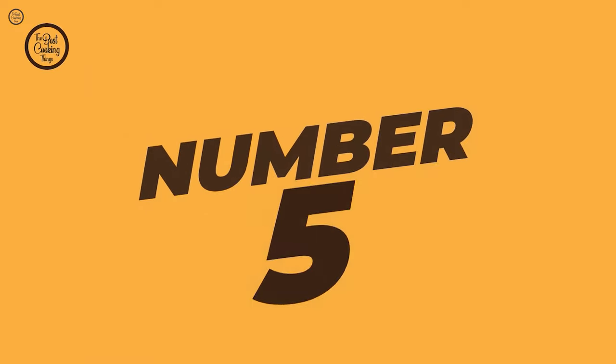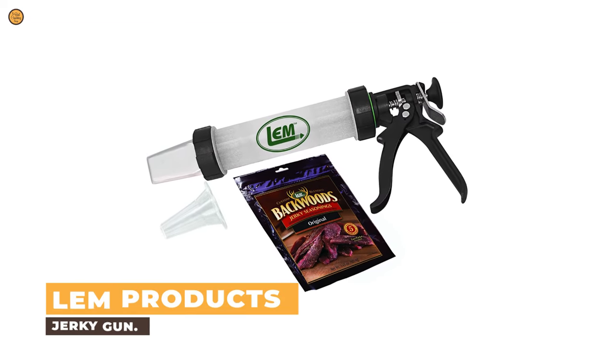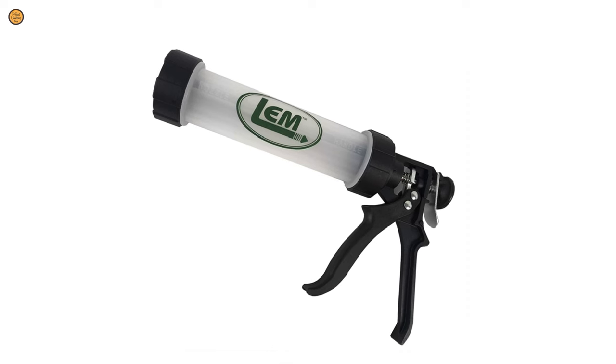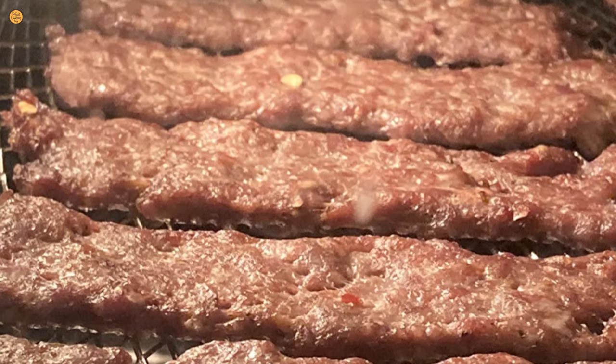Number 5: LEM Products Jerky Gun. This jerky gun from LEM Products is made to give years of performance. The heavy-duty drive system of this jerky gun handles ground meat like a charm. Its barrel will hold three quarters of a pound of meat.